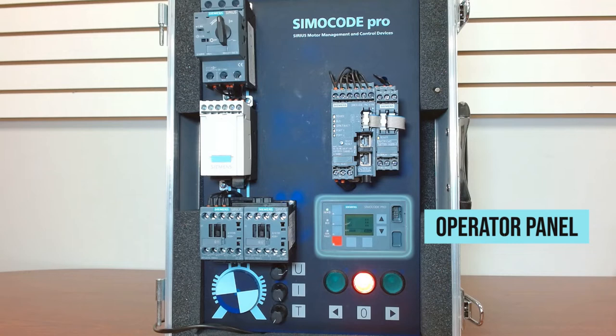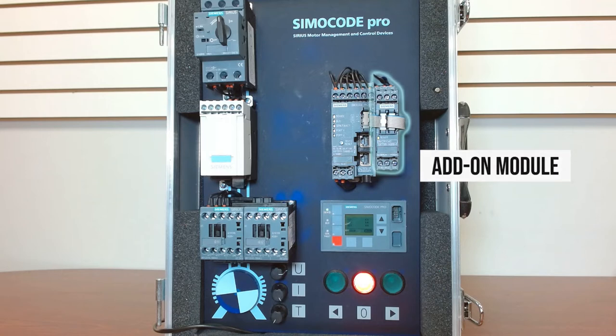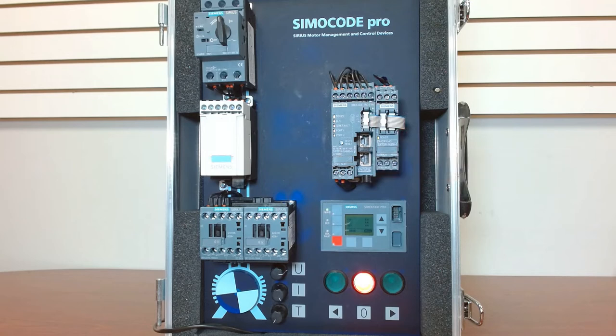Those are your three basic components from a base, measuring, and HMI standpoint. Now, you do have add-on modules. This particular one that we have here today has a multifunction module, and that gives multiple I/O, temperature, and ground faults — a very flexible module that gives you a lot of data to make better decisions. There are also I/O modules you can pick from, digital and analog, from 24-volt DC all the way up to 240 AC or DC.